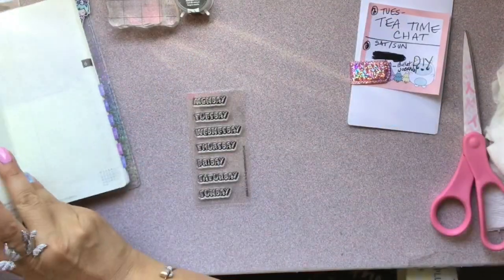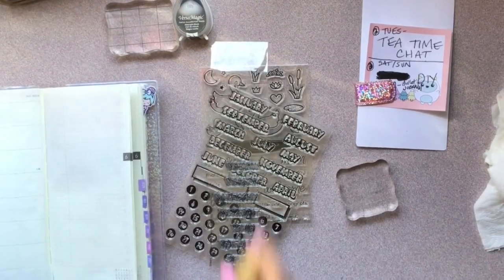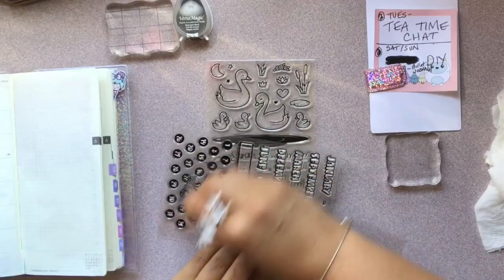Also, what they say to do is get an eraser and rub it behind the stamp set. I don't know why people say to do that, but I'm just sharing the tip — I have to research that one.